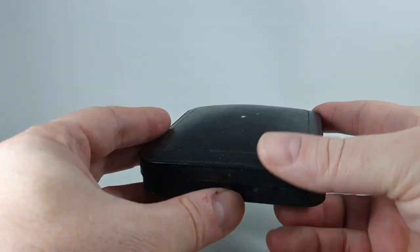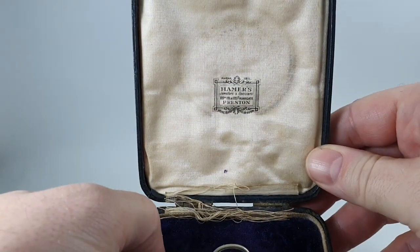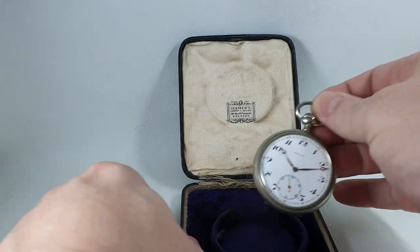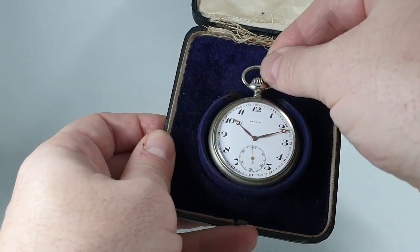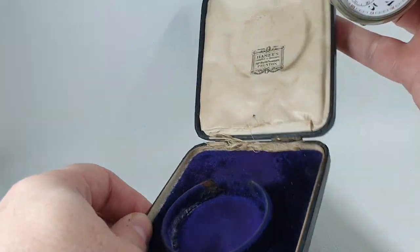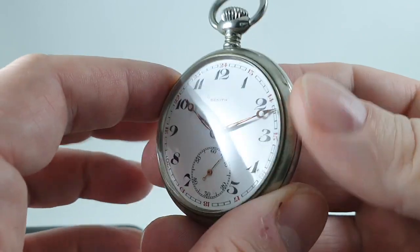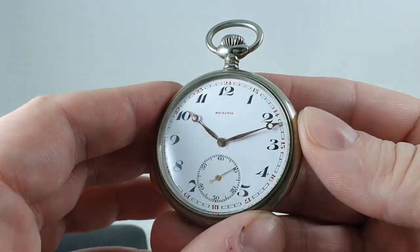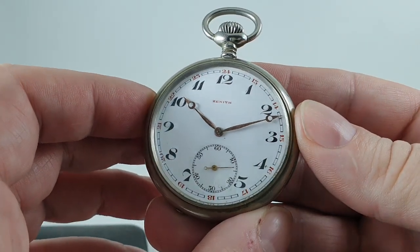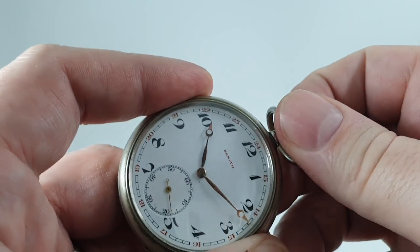Hello watch fans, Birth Year Watches here. Inside this box from a jeweler in Preston is a Zenith pocket watch. There's a good chance this is from the original supplier and dealer. The watch itself is circa 1925, manually wound of course.